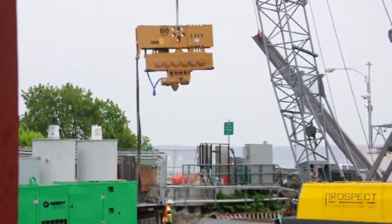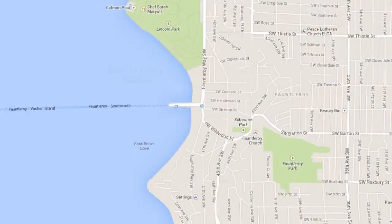Sheets can be placed in the ground using various techniques. In locations such as the Barton Pump Station in West Seattle, King County used a vibratory hammer to push the sheet piles through layers of different soils.